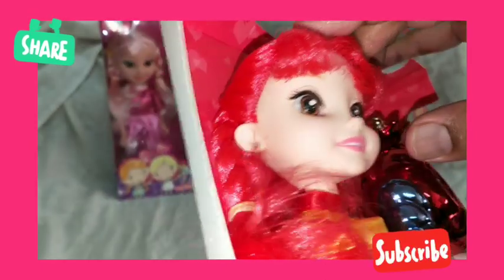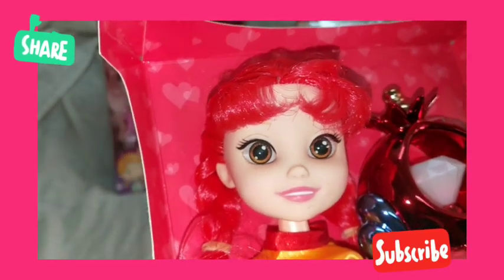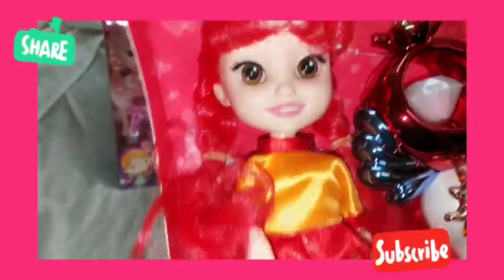If you twist the doll from anywhere, the eyes will be shining and glowing, just like 3D. It's a very realistic looking princess doll. The body and the hands are movable.